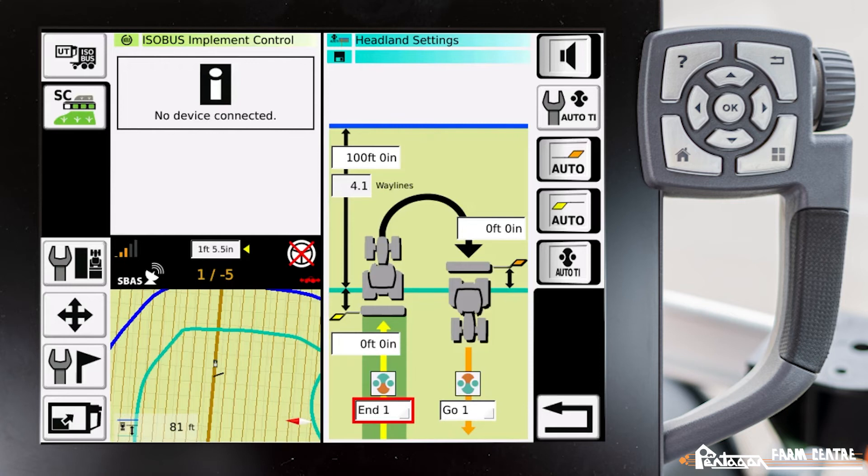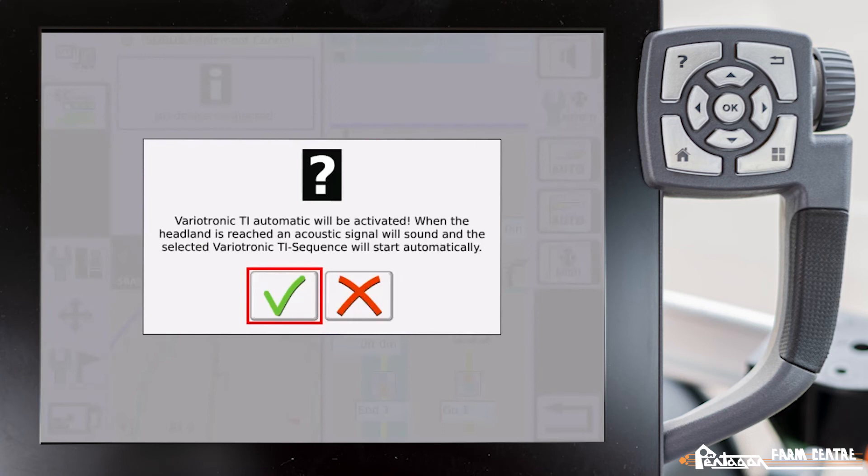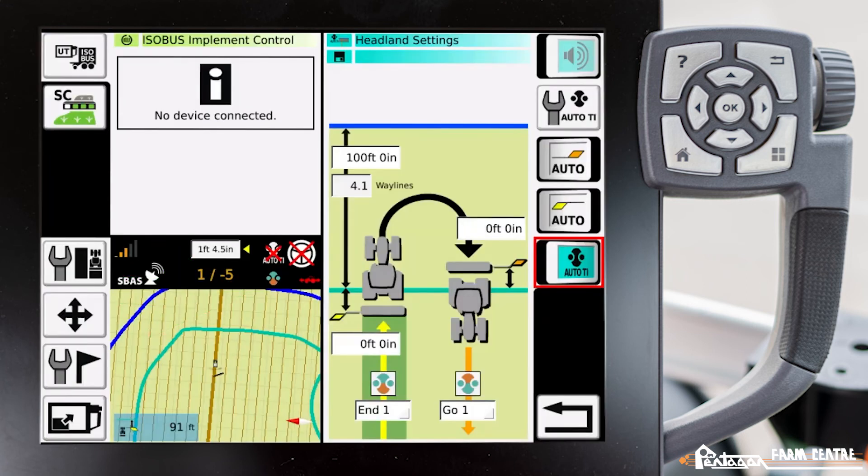Now that we've altered our dimensions and our teach-in buttons, over here on the right-hand side we have the ability to enable this auto teach-in button. We're going to go ahead and do that. This message is telling you that you've done that, so we'll go ahead and hit the check mark. Now we're ready to go.